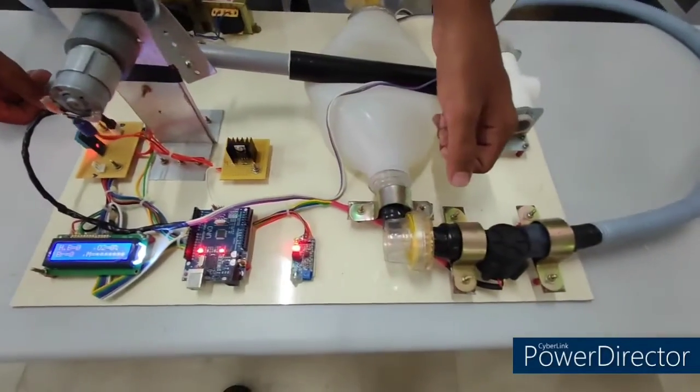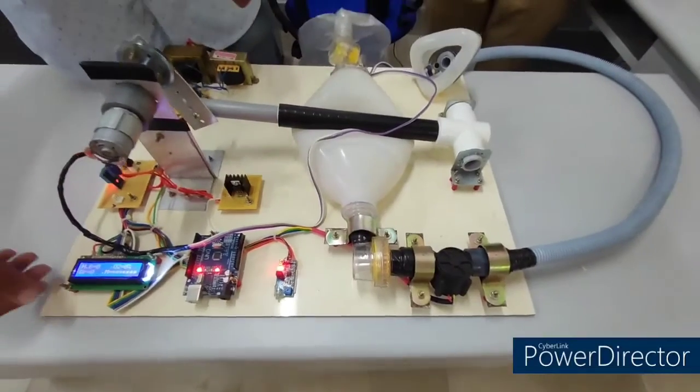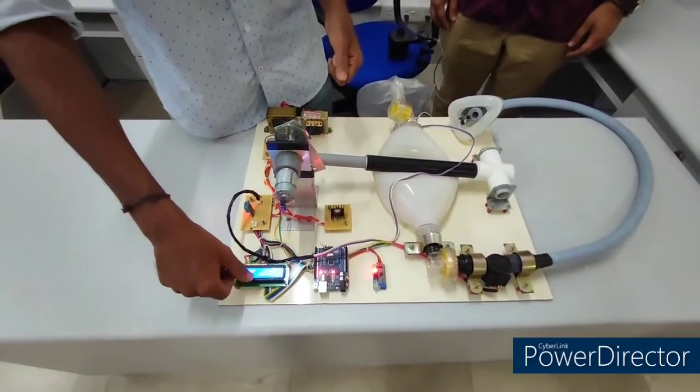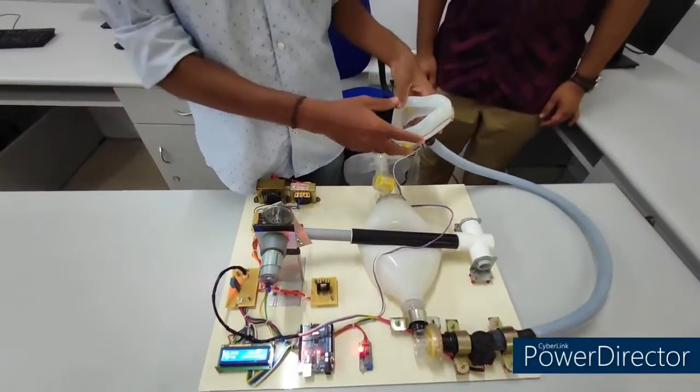The oxygen percentage is obtained from the airflow sensor placed at the output of the Ambu bag. We can also read the breath rate using the pressure sensor in the mask.